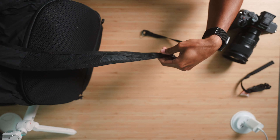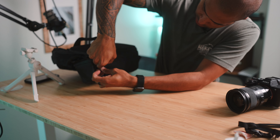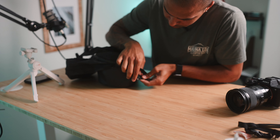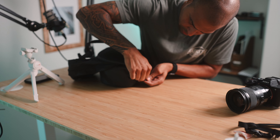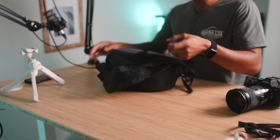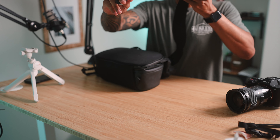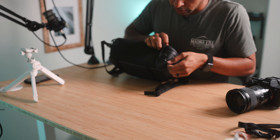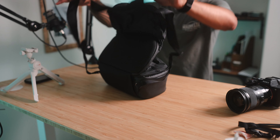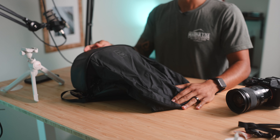Now it looks like you just gotta clip these on for when you actually want to use it as a backpack. There's one... and there's the other. Oh sweet — awesome!